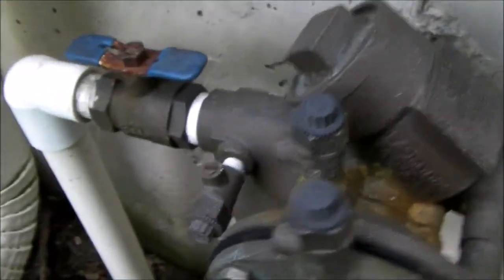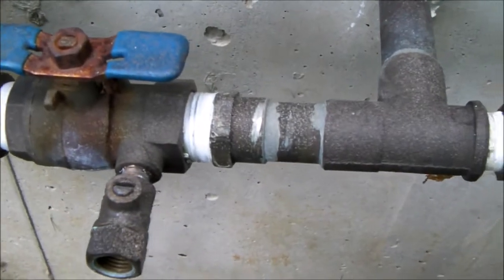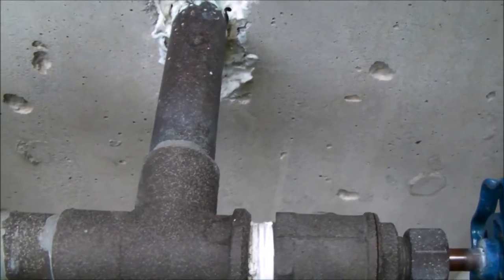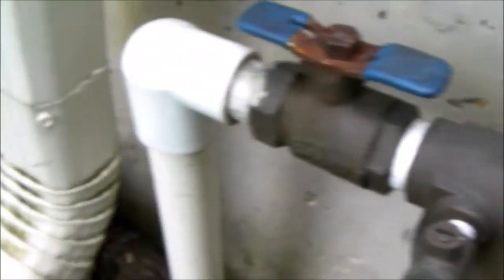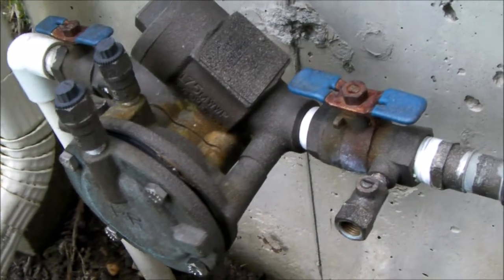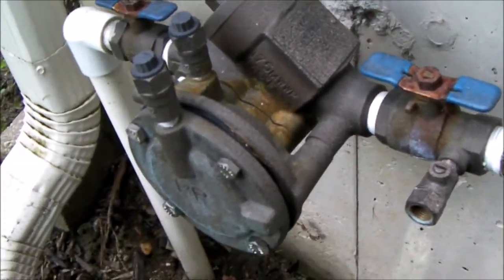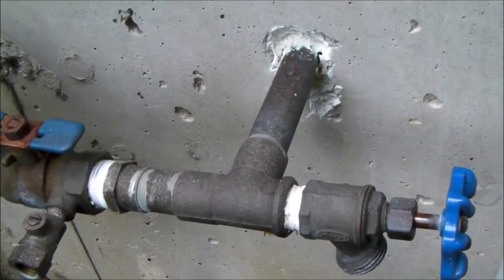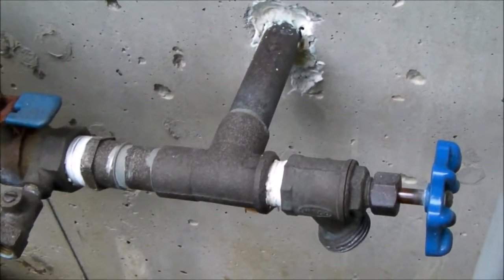As I look at the situation I've got here, there are no unions so I can't take it out easily. This joint here is sweated in and that end is solvent welded. So I've looked at it a bit, trying to figure out the easiest way to replace that valve without taking apart that sweated fitting.